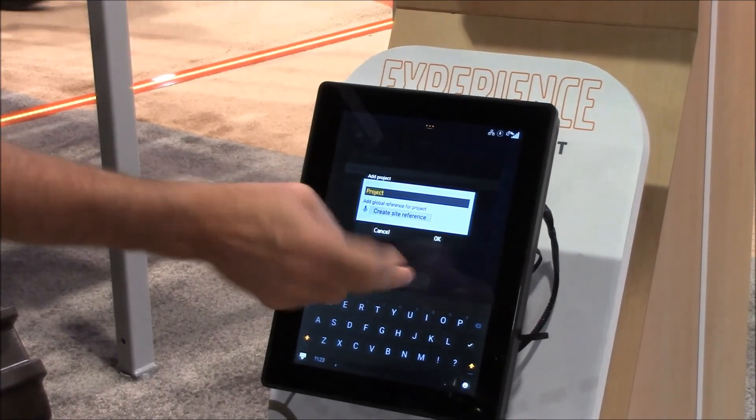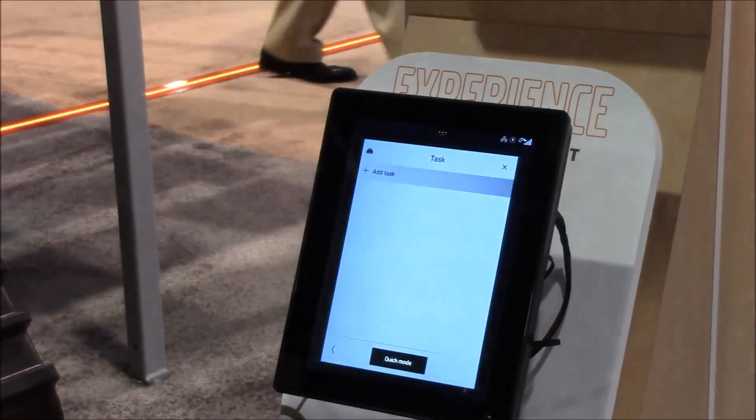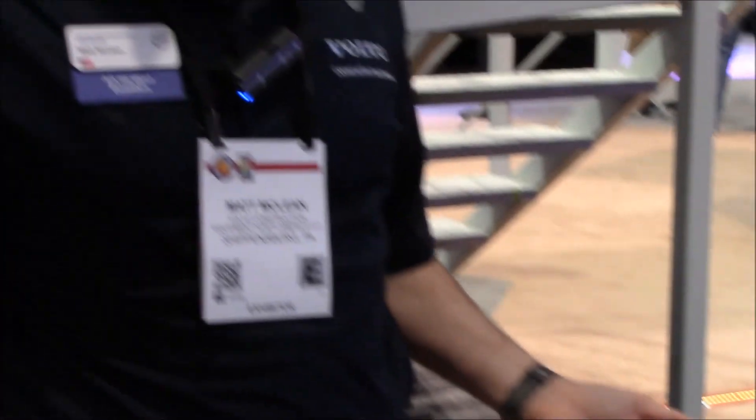We'll give it a name — I'm going to use the default. And then it'll select a type of task to work from. If you're going to be doing a ditch or a slope, you can do a basement, a pool, any kind of project.